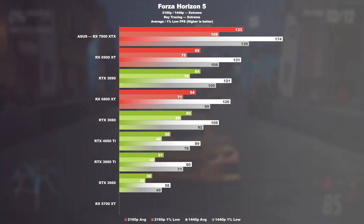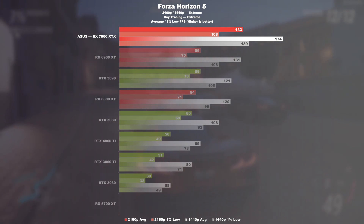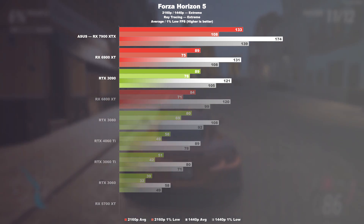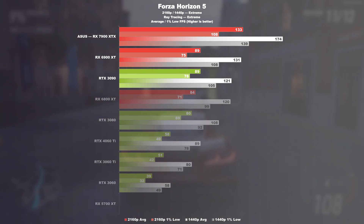Forza Horizon 5. Obviously, this heavily depends on the game title and its implementation of ray tracing, because here we report a performance increase of 49% over the 6900 XT and 3090. In the WQHD test run, that would be 33% and 44% more performance respectively.